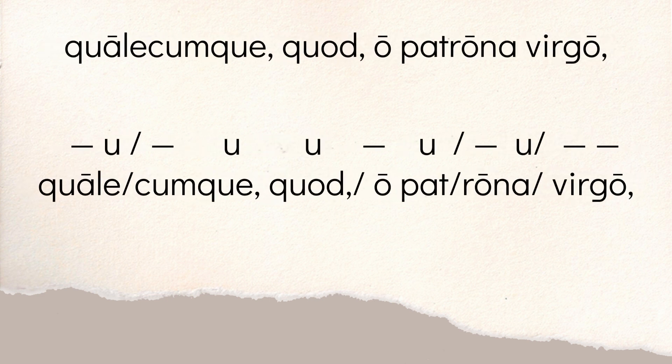Then you get to this line. You have 'qualecumque' — 'qua' is long, 'le' is short. 'Cum' is long by position because it's followed by M and Q. The QUA that follows is short, and the QUE is short — that's how you get a dactyl. So you're going 'qua le | cum qua que.' Then 'o' is long, 'pa' is short. Now this is a little tricky because T is followed by R, but R is a liquid — it can be long or short depending on what the meter dictates. Hendecasyllabic needs a long-short in that third foot, so 'pa' is going to be short. So you go 'o patro.' The O in 'patrona' is long, the A is short. 'Virgo' is a spondee — the I is long by position, followed by R and G, and the O has a long mark over it, long by nature. So this line goes 'qua le | cum qua que | o | patro | na virgo.'